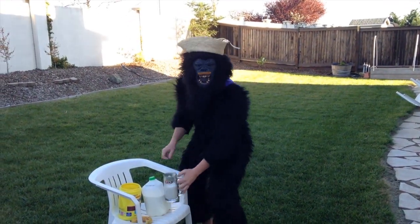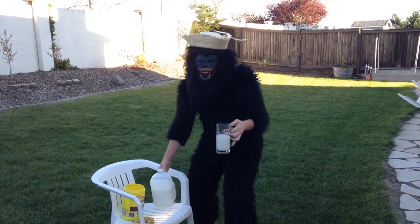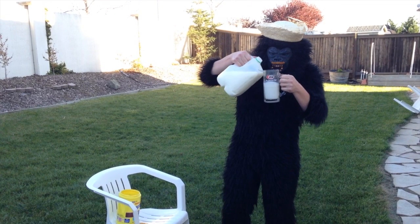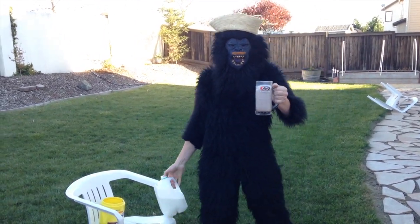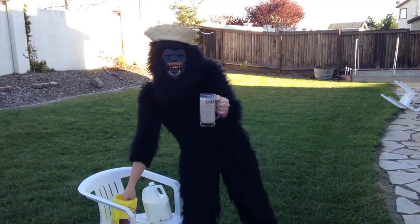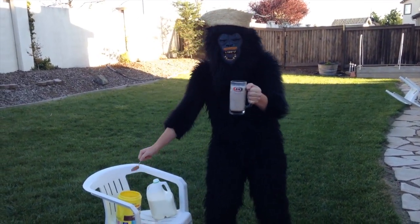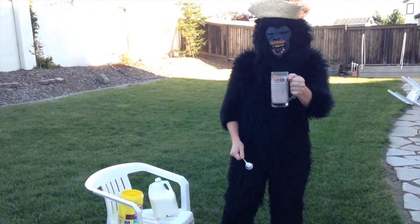First you must have a cup of milk. Make sure you have the amount of milk you want. Good enough milk. And then after you have this, you add the chocolate. A little chocolate.